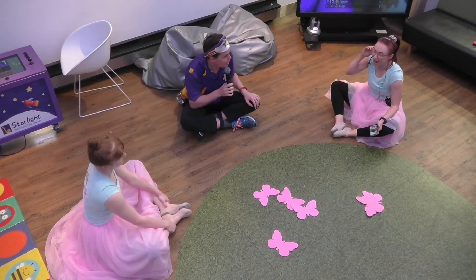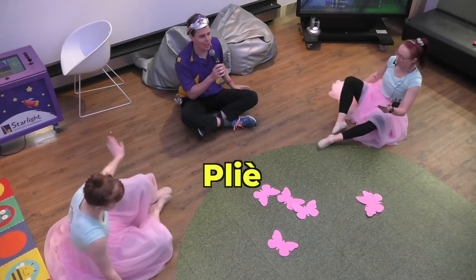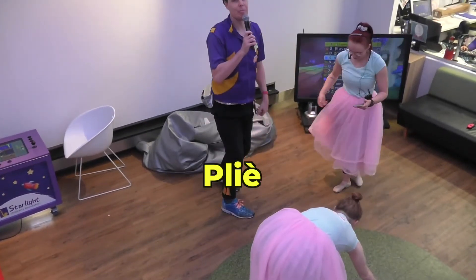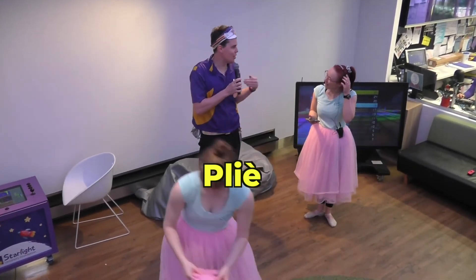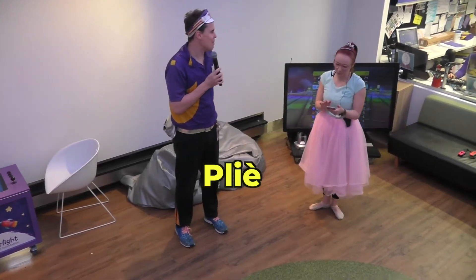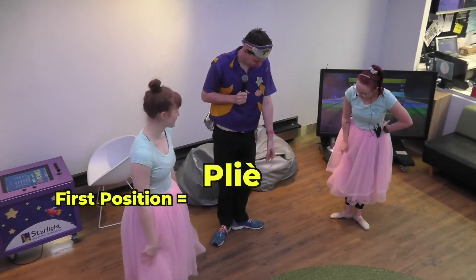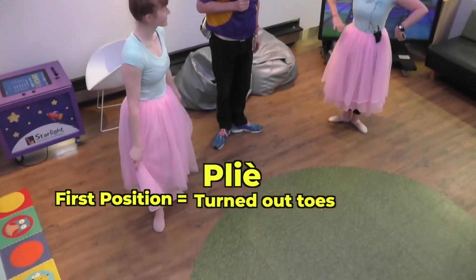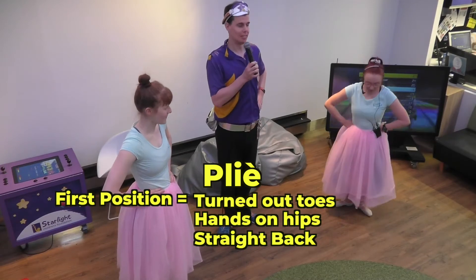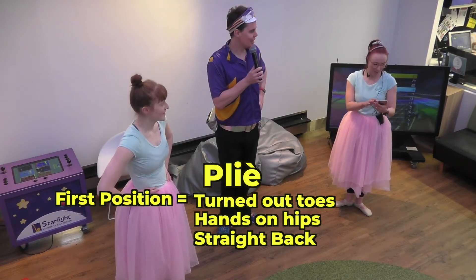Well, I think we should go and visit the clowns now and do some clown plies. I thought you'd never ask. One foot and the other foot. So what I'm learning about ballerinas is it's one foot at a time. Always. We just make it nice and simple. We're going to put our feet in first position. Beautiful. So we've got lovely turned out toes. Should we put our hands on our hips? We're going to keep a nice straight back. We're going to make a lovely diamond with our legs. And straighten up again. Beautiful. Here we go.